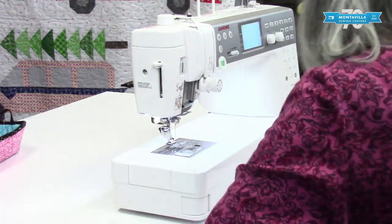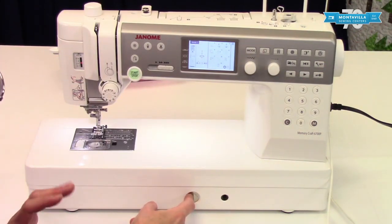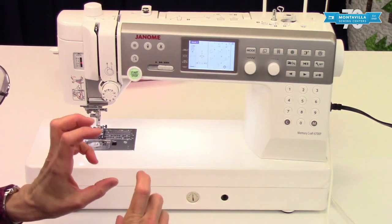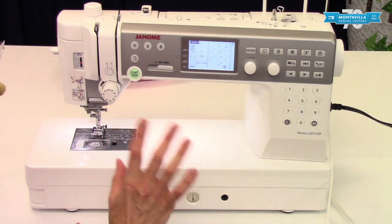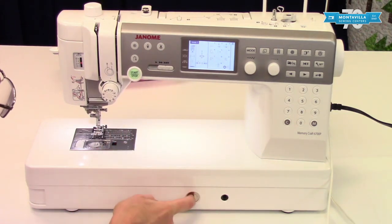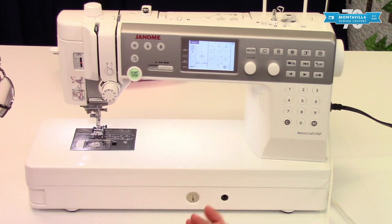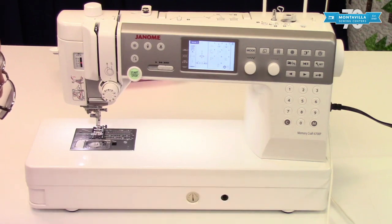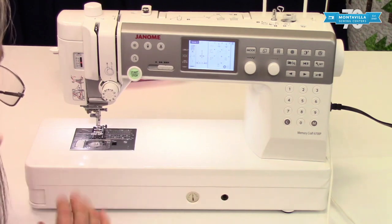Across the front here we have the stitch balance dial. This is for certain fabrics — sometimes you get a little imbalance in a buttonhole or decorative stitch. You stitch out your sample and if you need to adjust it, the book talks more about how that works. Normally you want to leave it in the center, and if you do make an adjustment make sure you return it to neutral when you're done. This is also where the knee lifter attachment connects — a bar that lets you lift your presser foot hands-free.